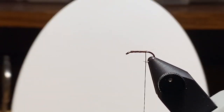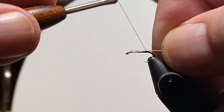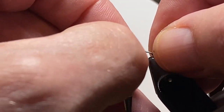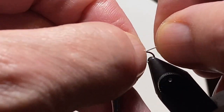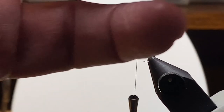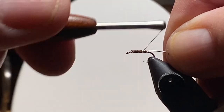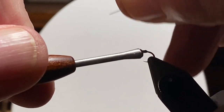So we have our hook in the vise with a good thread base down — that's the 6-0 dark brown. I have the lead-free wire; I took a short piece and squeezed the end in a pair of pliers to create a little flat area, which will help me build a taper. I'll use that on one side and break it off. I also squeezed the other end of that piece of wire so I could turn it around and use it on the far side of the hook.